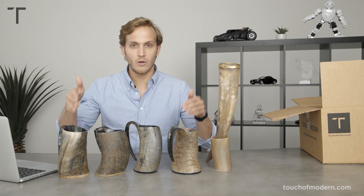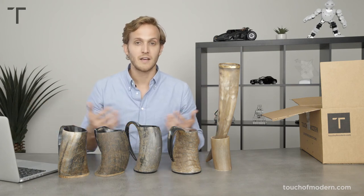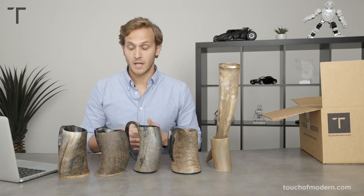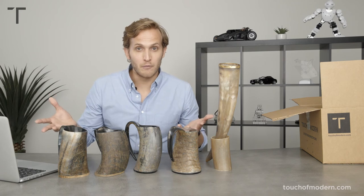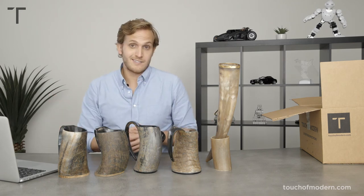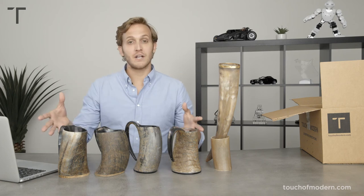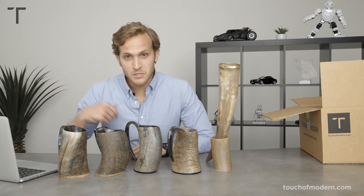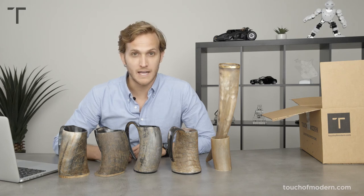They're all sealed and polished on the inside so you can drink out of them. You can drink anything — I would encourage beer — but you can drink cold or warm. I don't know about hot, but if you're drinking coffee out of that, you're downright savage. If you are going to clean them, warm soapy water on the inside or a damp cloth to clean the outside. Please do not put these in the dishwasher.